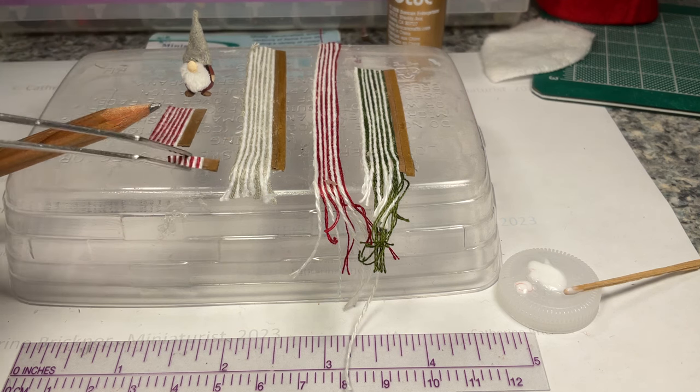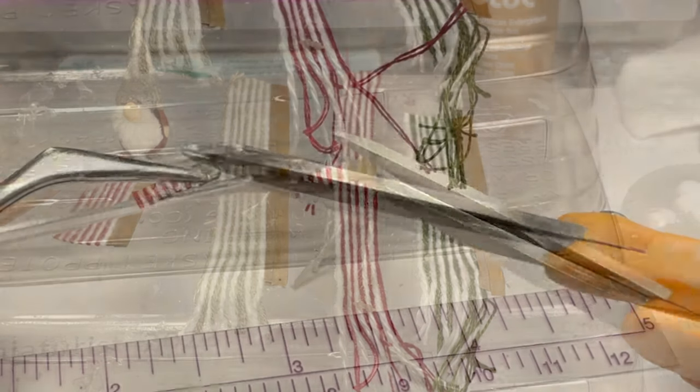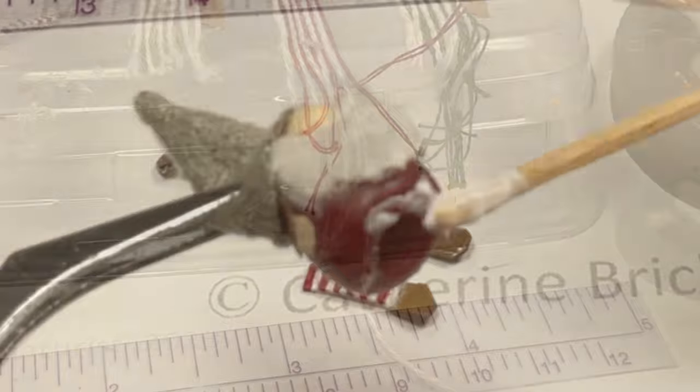Cut the corners off the shoe edges. Glue the stockings to the front base. You can gently bend them at the knee.